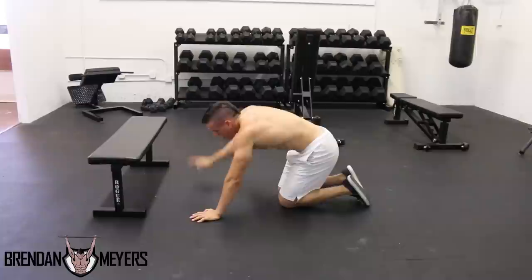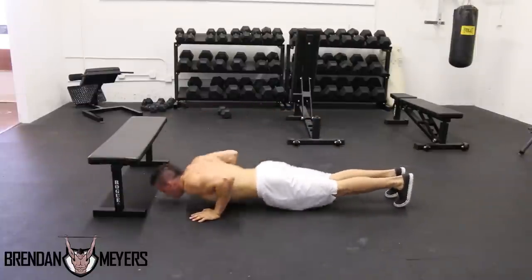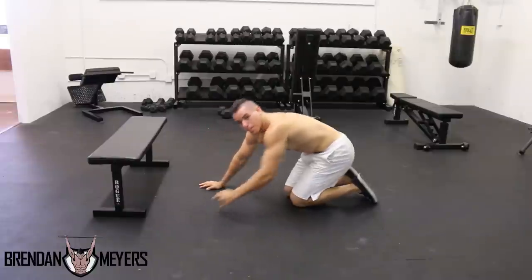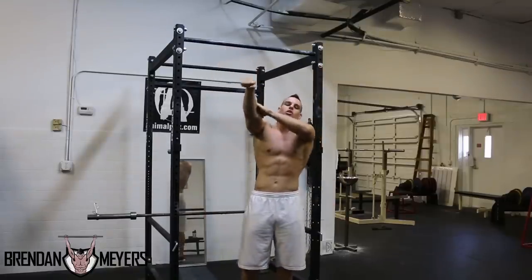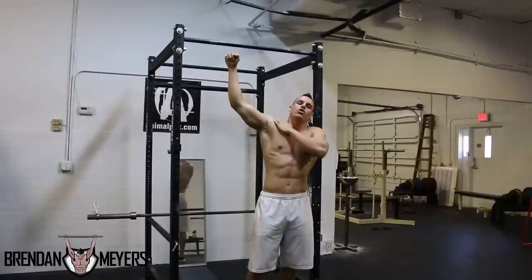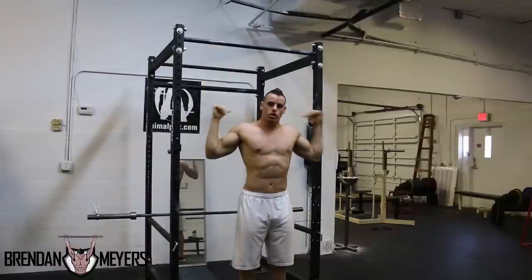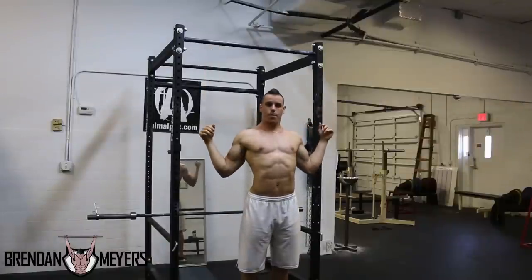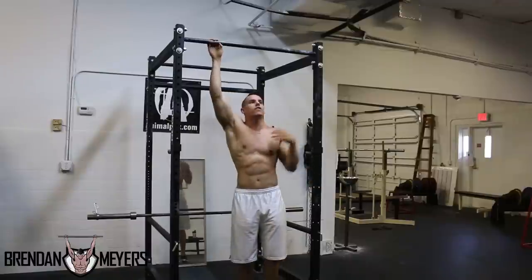This partial range of motion will get you used to the push-up. Then you progress to the full range of motion — coming all the way down and all the way up. Now let's get to the pull-up. You'll use a pronated grip, fully extended, with your elbow joint and shoulder joint in a fully abducted position, scapulas retracted and depressed.